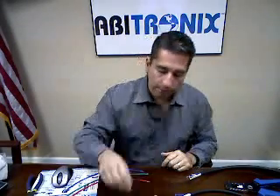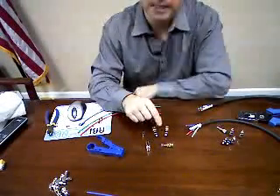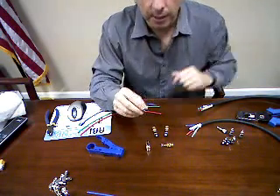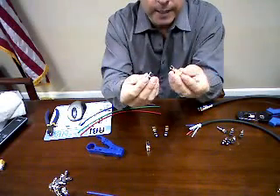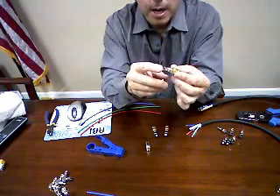Well, problem solved. Let me show you this. Straight Wire has come out with a series of BNC and RCA connectors. As soon as I saw these at the CD show I fell in love with them. High grade, high quality, simple design. They call it their push-prong design.